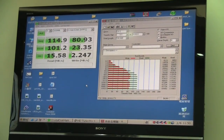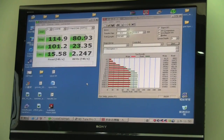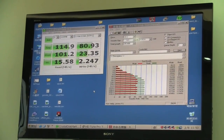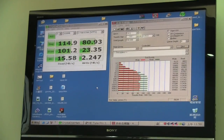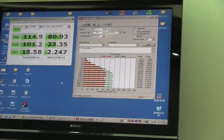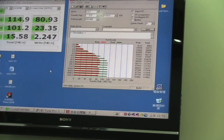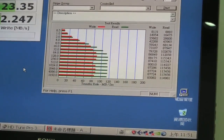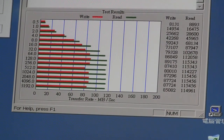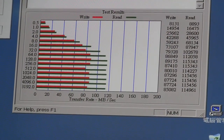As you can see, we've run both Crystal Disc Mark and ATTO. Starting with the 4K in Crystal Disc Mark: 15.58 read and 2.2 write. One of the interesting things to point out on the ATTO is how level the graph is, which really indicates how stable the drive is going to be.